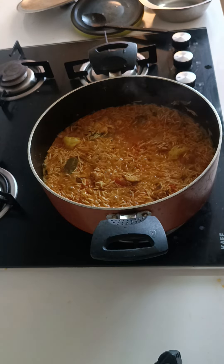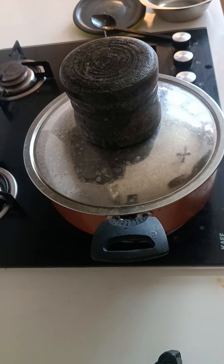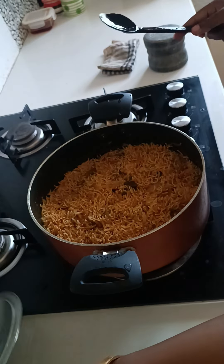Put it in the weight. If you put it on low flame, it will be off. It will take 15 minutes. It will be ready to open in 15 minutes.